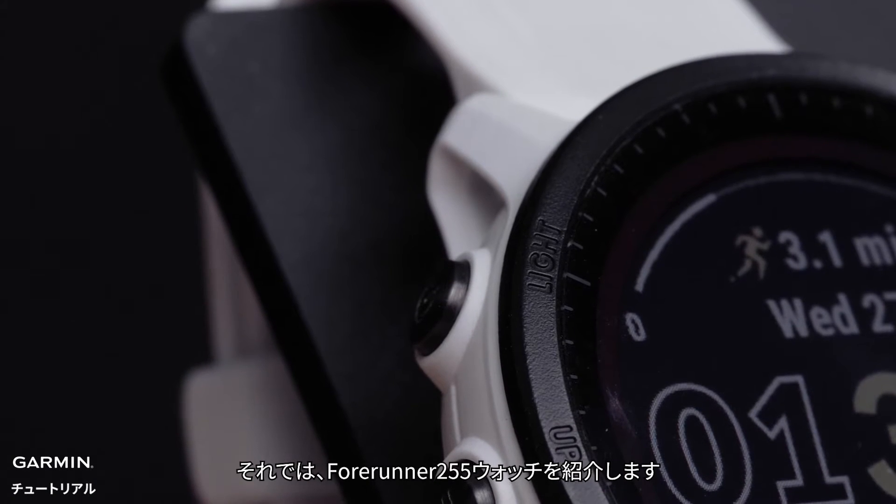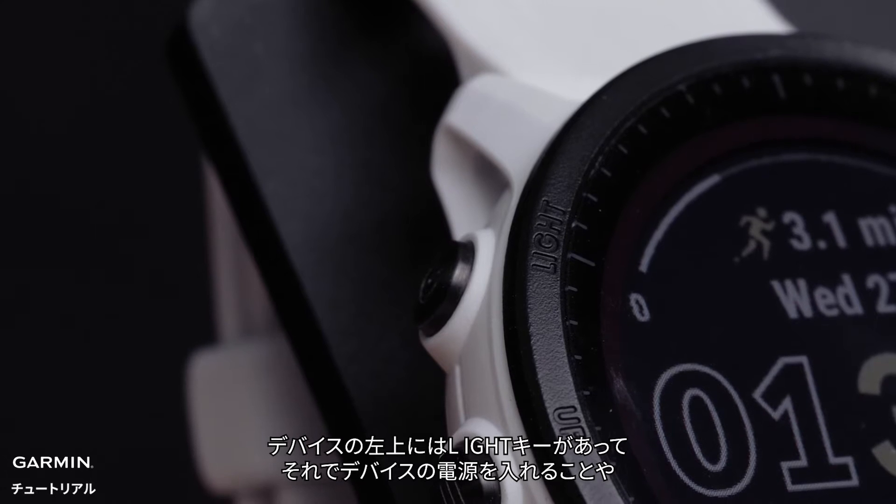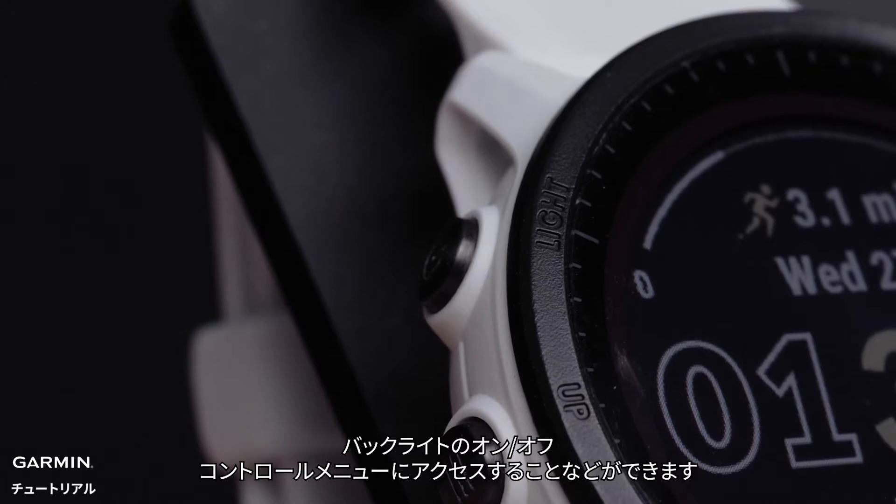Now, let's get to know your Forerunner 955 watch. On the top left, you'll see the light button, which you will use to power on the watch, control the backlight, and access the control menu.